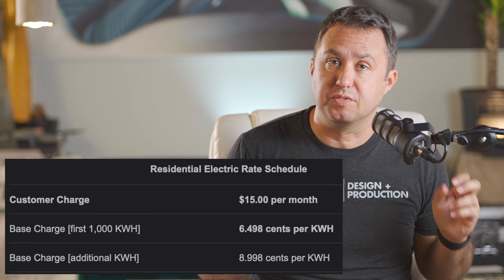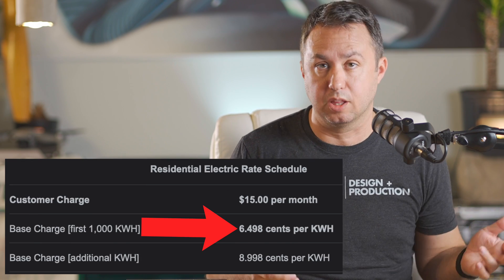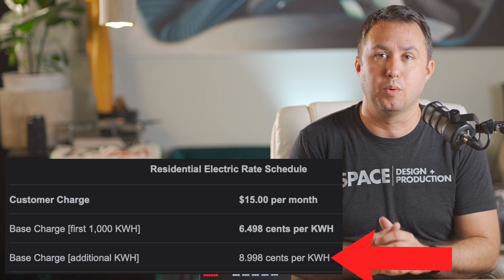I had looked up our rates and saw that in Orlando, electricity has a base charge of 6.498 cents per kilowatt hour for the first 1,000 kilowatt hours, which 6 S19J Pros blow through in like 2 days, and then 8.998 cents per kilowatt hour after the first 1,000 kilowatt hours. Those were the numbers I used to make my calculations on how much these things would cost to run. Rookie move.